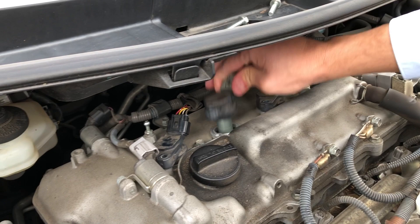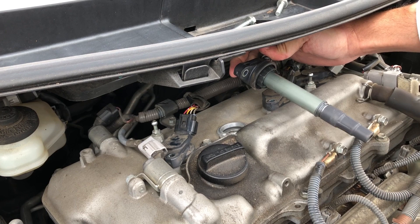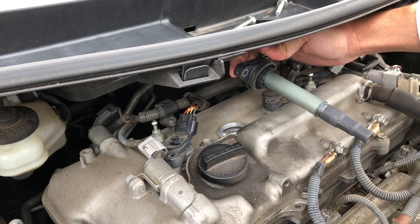So this one's your dead coil. I can remove the entire coil and the idle is not changing. That's a quick way to diagnose a dead coil.